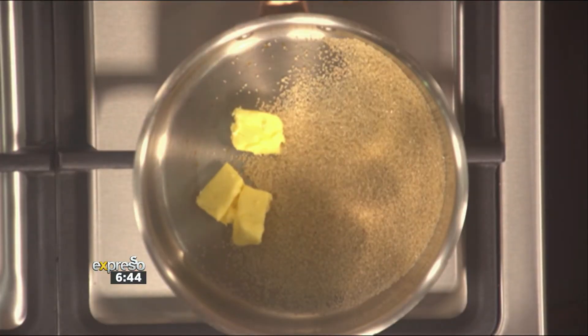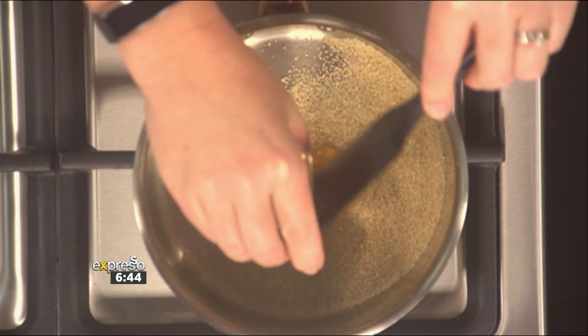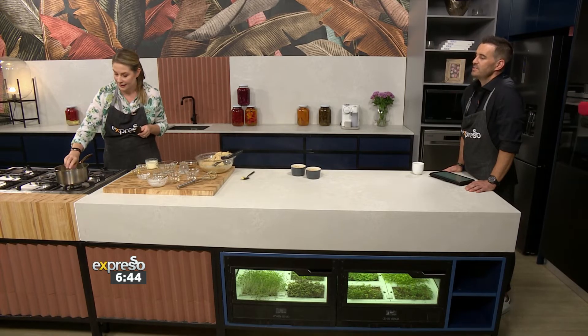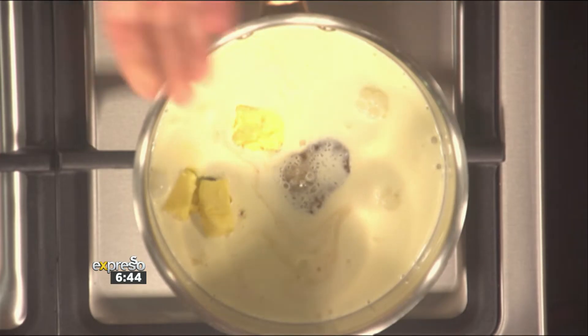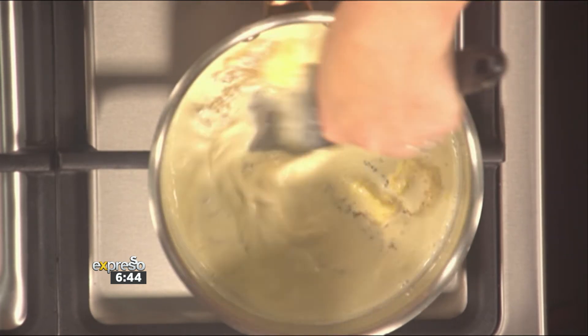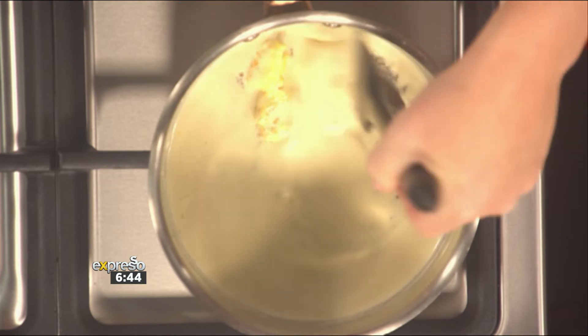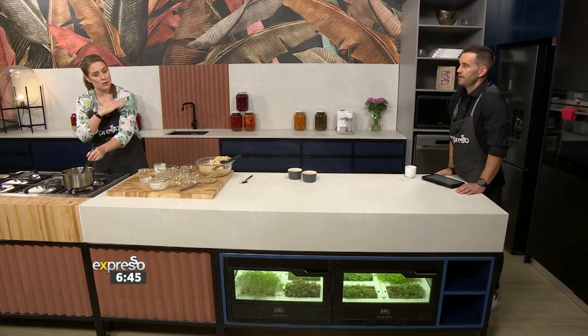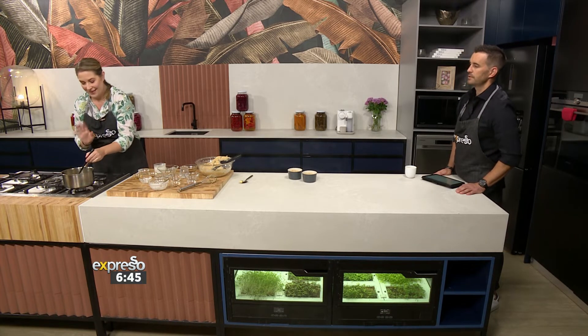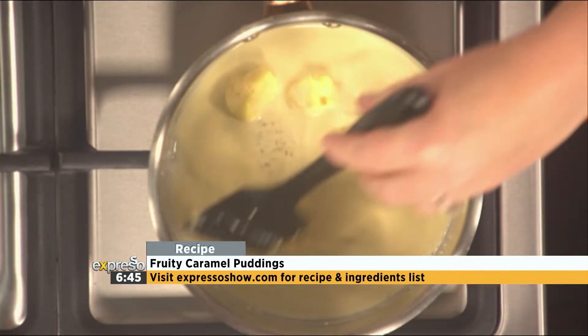In the pot I've got some butter and some brown sugar. I'm going to add some honey — syrup is fine as well — and some vanilla. You can so often substitute ingredients, and here again you can substitute the sugar; white is absolutely fine if you don't have brown. This is our caramel sauce that goes on top. Just stir it over a low heat to dissolve the sugar, then let it bubble gently for about two minutes. Do this towards the end of the baking time. When the puddings come out, prick them with a skewer and pour the sauce on top — it'll all soak in. You really want it to soak through.